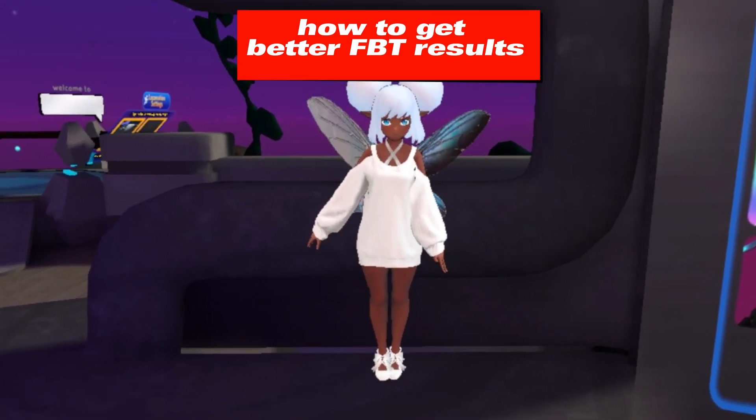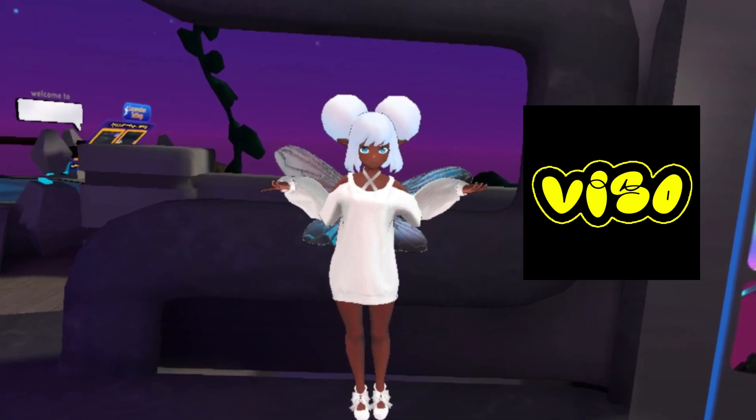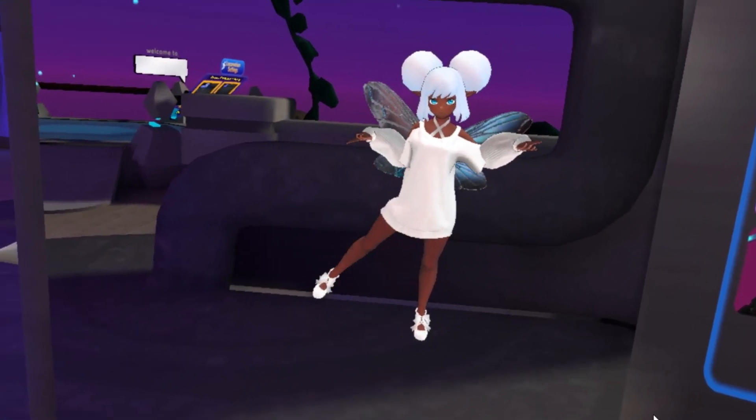Hi there. This video is about how to get better full body tracking results when using the VSO app. It's important to have great calibration in VRChat.